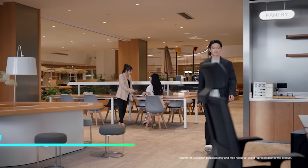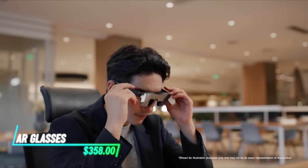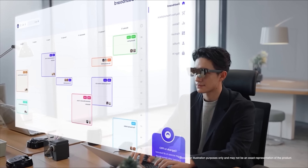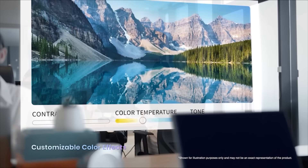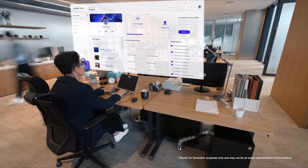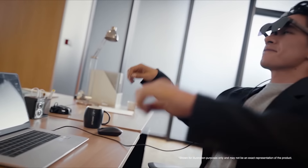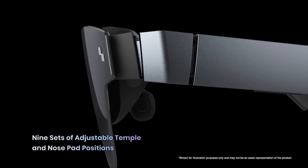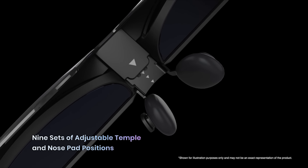If you want to experience augmented reality, these glasses overlay digital information onto your real-world view. You can see notifications, directions, and more right in front of your eyes. They connect to your smartphone and sync with your apps. Their lightweight design ensures comfort for extended use. They have touch controls on the side, and you can use gestures to navigate through their options.